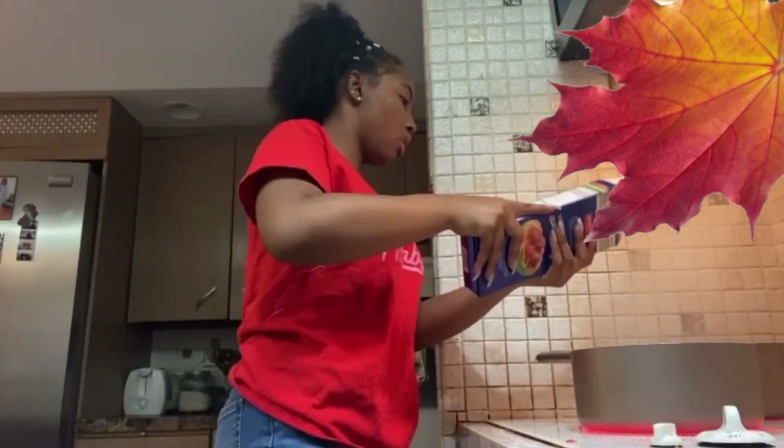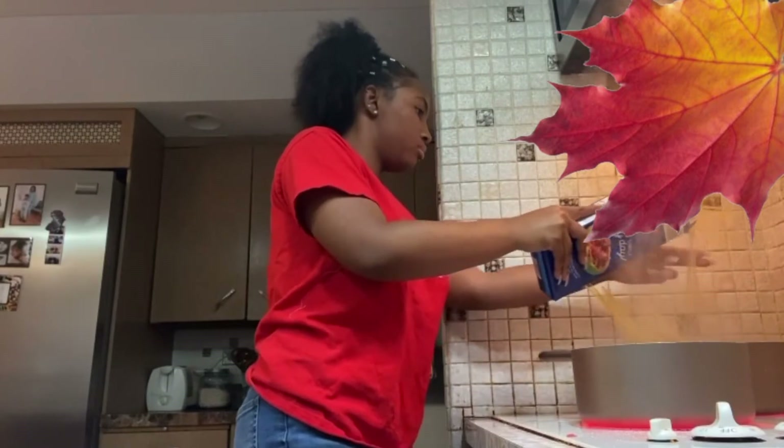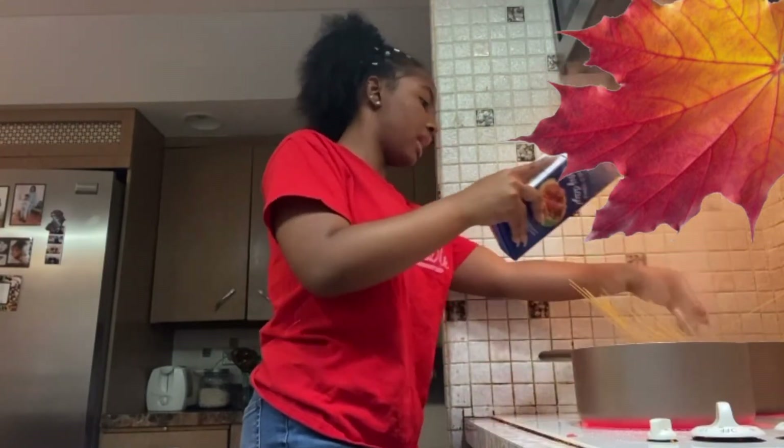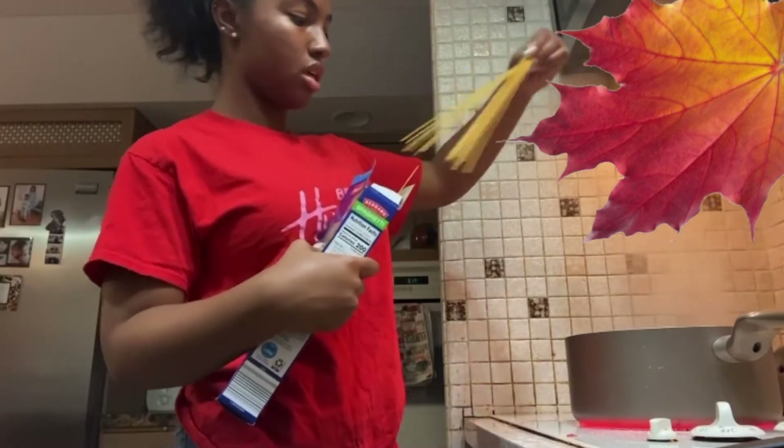Alright y'all, so now we got stuff popping! Don't be like me, y'all, please don't. The longer you put your noodles in, the chewier they're going to get. So if you don't like gummy noodles — like I don't like gummy noodles — don't put them in there for that long.